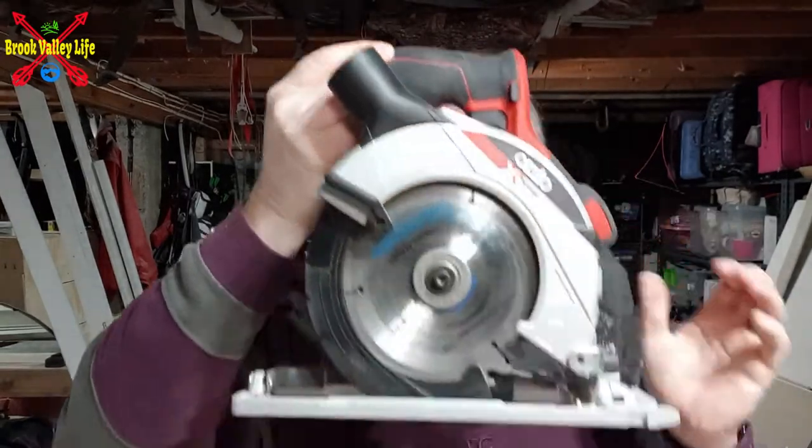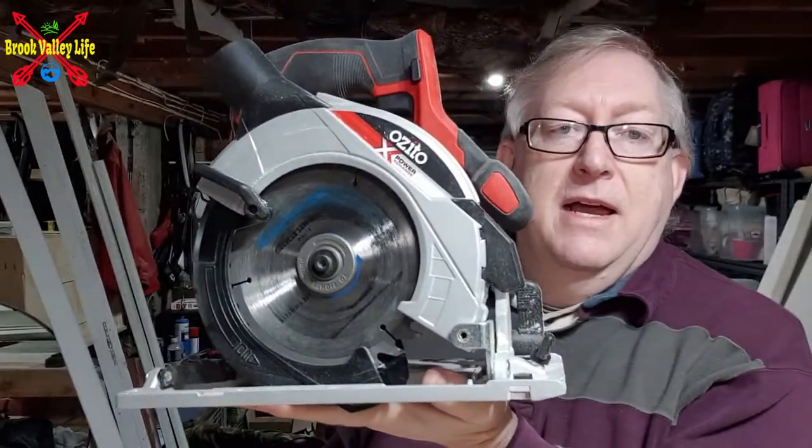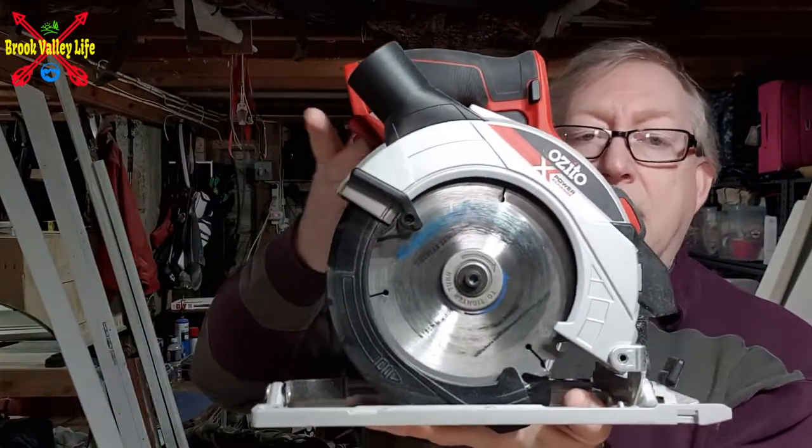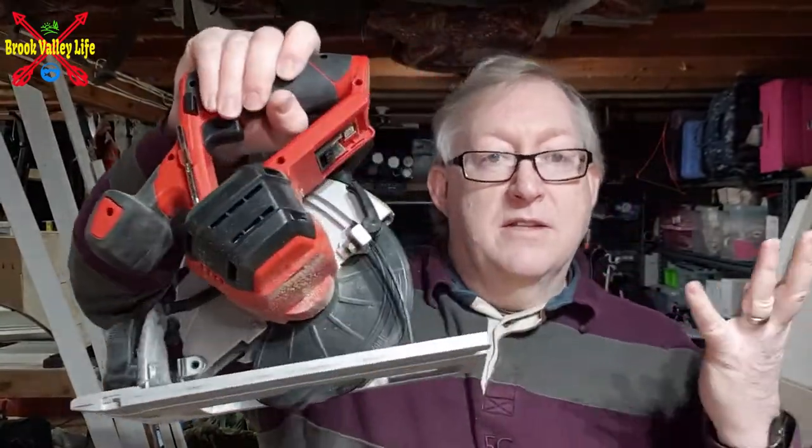Lock it up into place — it'll sit on the floor or in my cabinet and it won't damage the blade. I haven't got a battery in there so I'm not worried about it turning over and slicing my hand off.